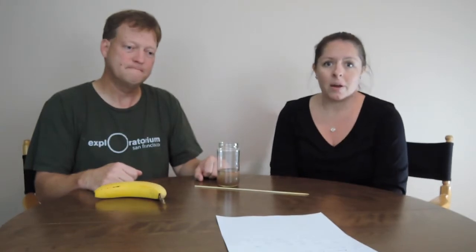We hope that you'll try this experiment at home. If so, let us know how it goes. Thanks for watching.